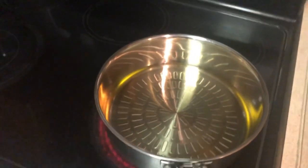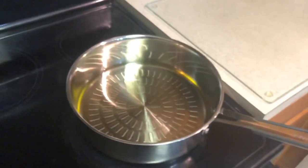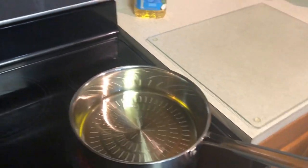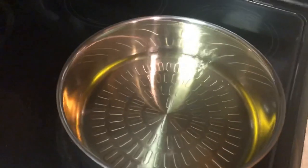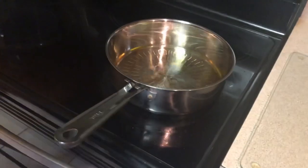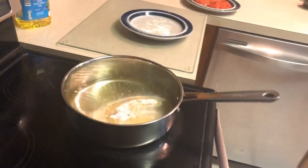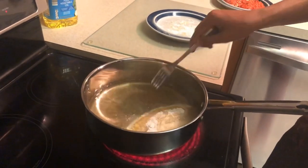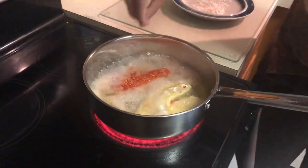Yeah, the flour actually stuck to it a lot better. We got the pan here with the oil. A good way to tell if the oil is ready is to put a skewer or toothpick in it and see if it bubbles, or flick a little water in there — if it sizzles, it's ready. You want about a half inch to an inch layer of oil. All right, we got the fillets and the oil — putting it in now. You want to let it sit for a few minutes and then flip it.